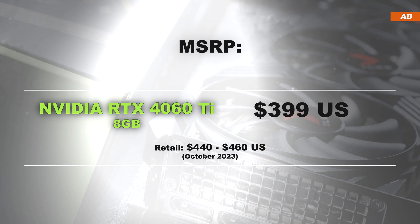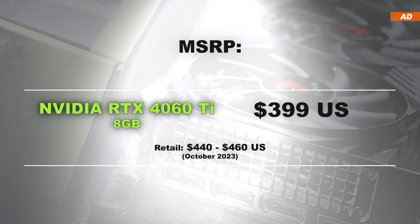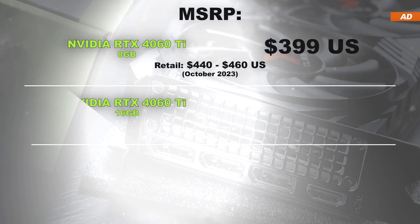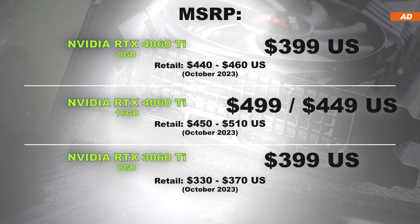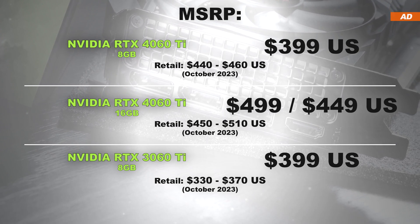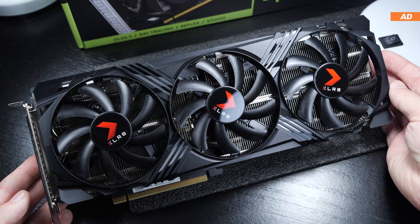In October 2023, we're looking at about $440 to $460 US for the 8GB version — roughly what we used to pay for the predecessor 3060 Ti back then. The 4060 Ti can also be had with 16GB of VRAM, but it comes in at a premium. Is this graphics card worth buying?